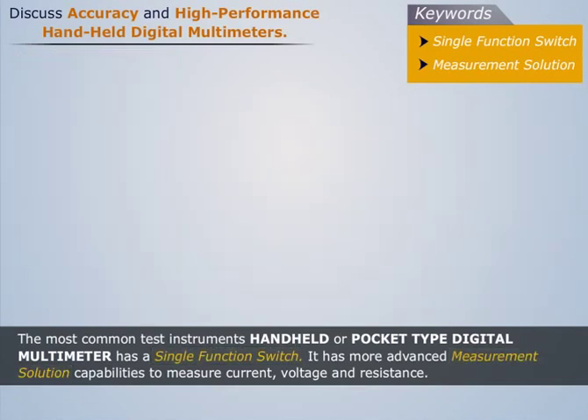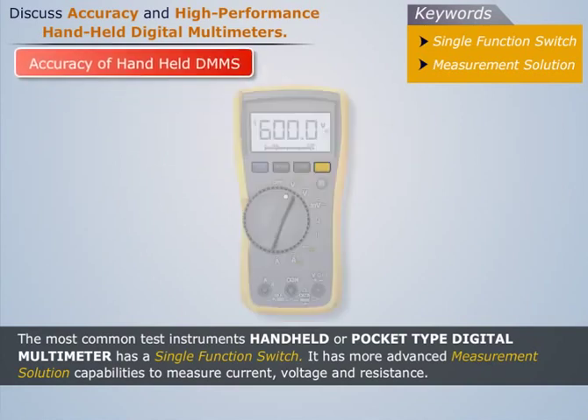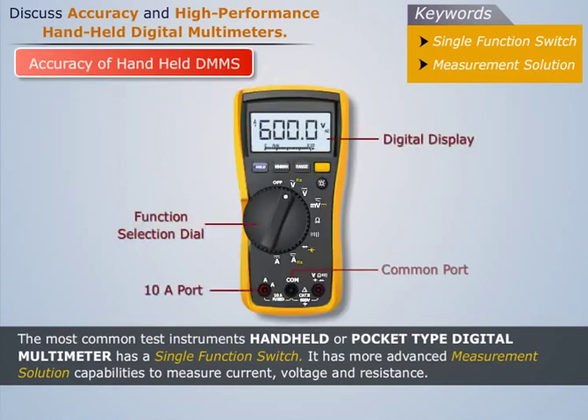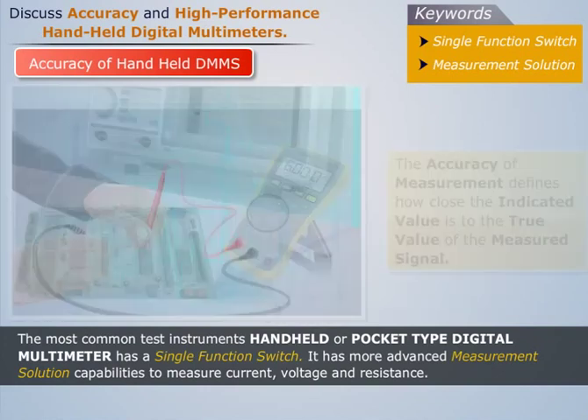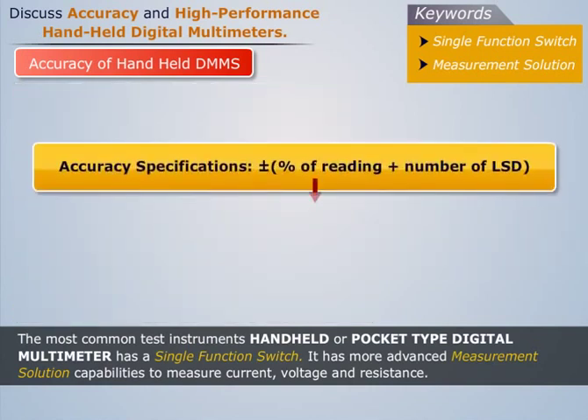Now let's discuss in detail the accuracy of handheld digital multimeters. The accuracy of digital multimeters depends on the type of measurement being made. Accuracy defines how close the indicated value is to the true value of the measured signal. Digital multimeter accuracy specifications can be explained in the following format.